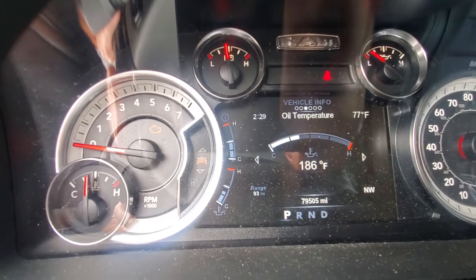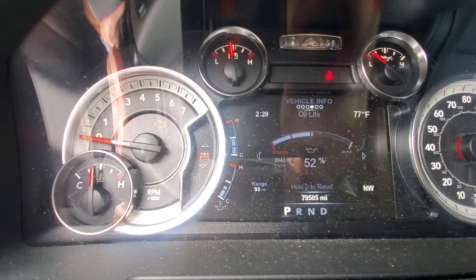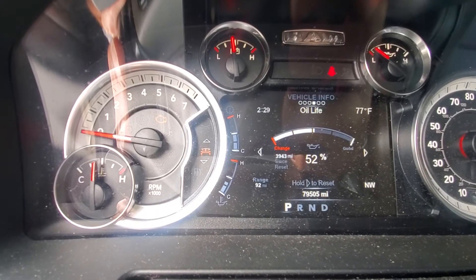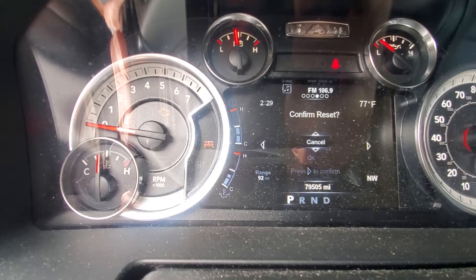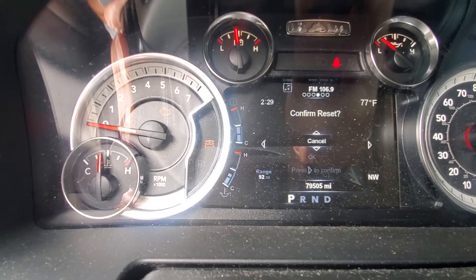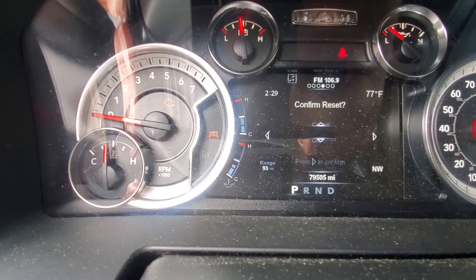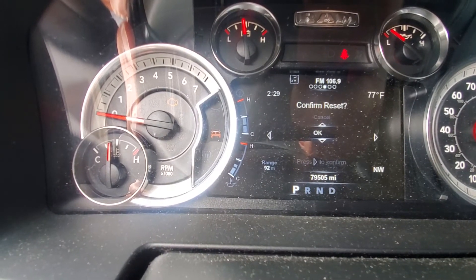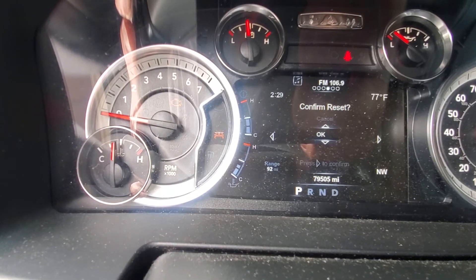Then we want to go to the right until you see the oil life. Hold down until it asks if you want to confirm. Then scroll — sorry, scroll down. And then hit the right button to confirm.